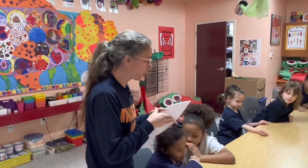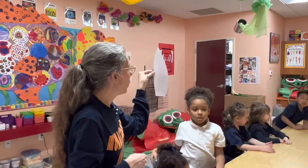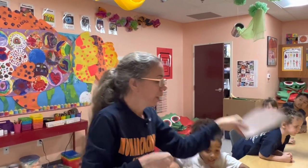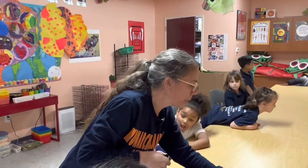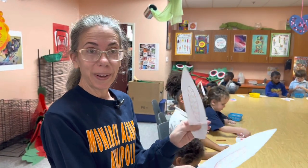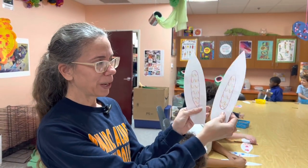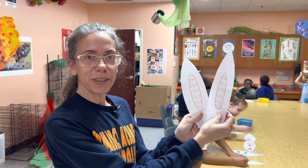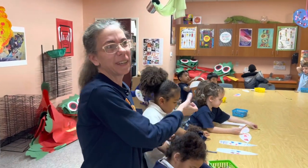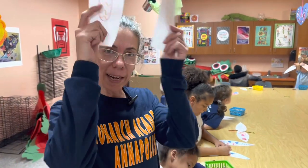I'll give you one each to start and then I'll give you your second one. Make your bunny ears really unique and then I'll show you how to get them attached onto our strips. I give them a sentence strip, we decorate the sentence strip, and we simply glue them on. I usually size it around their head and then staple the back — and then they'll have their little bunny ears.